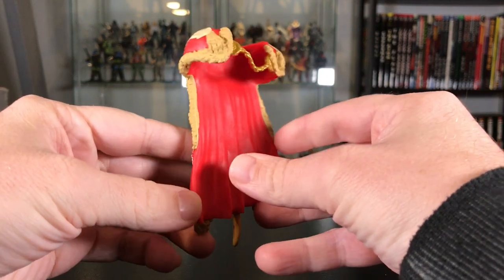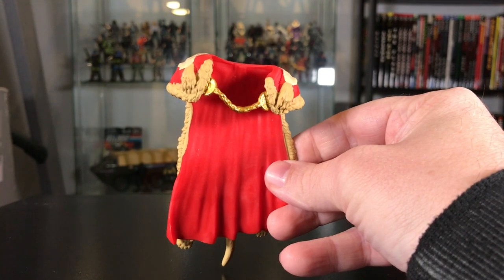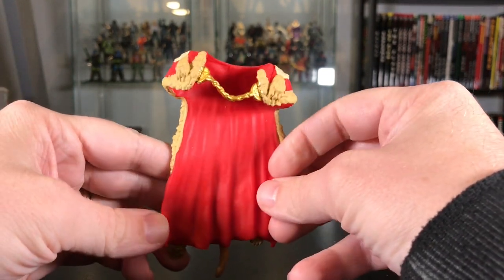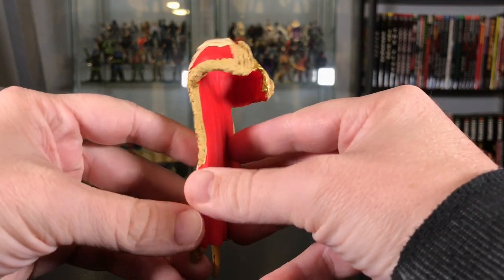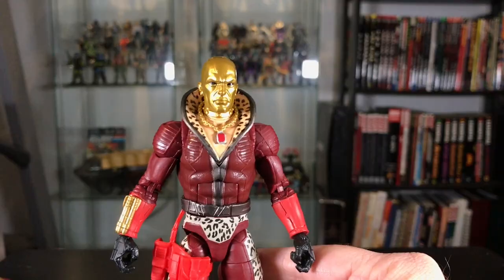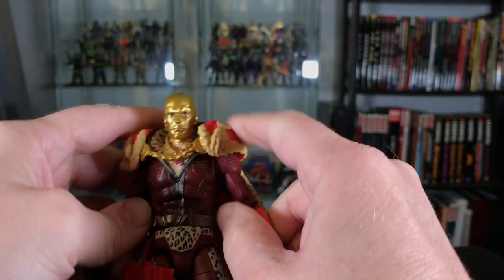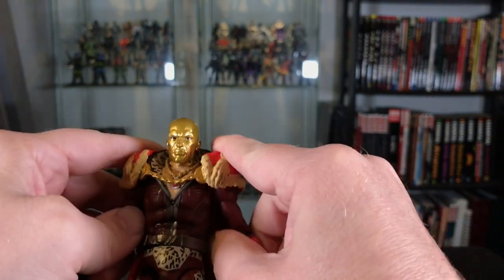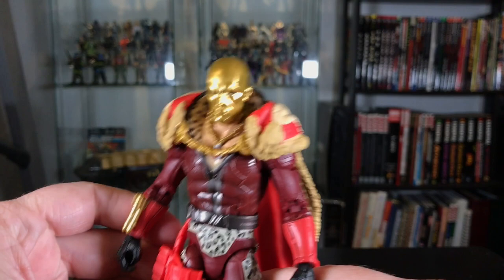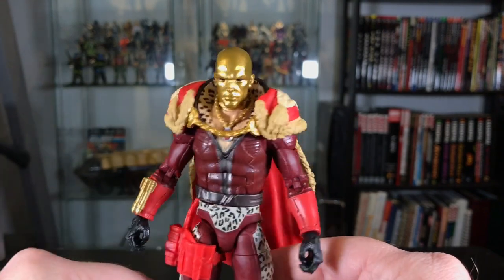He comes with this fantastic red and gold cape that fits over his head onto his shoulders. Red on the inside, and connects together with a gold chain in the front. On the back is a giant leopard print — you can see the tail on the bottom — and it slides right over, fitting very snugly over his shoulders. He looks really cool and is definitely dressed to impress while wearing this cape.